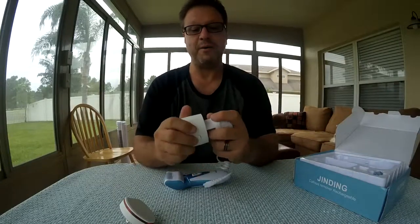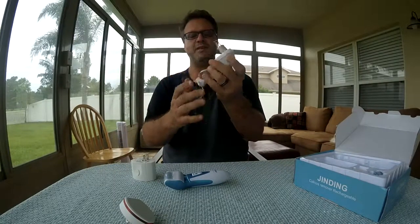I guess that would work like that, and then I can plug this into the wall to recharge. I didn't think I was going to need it, but anyway, that's what I got.